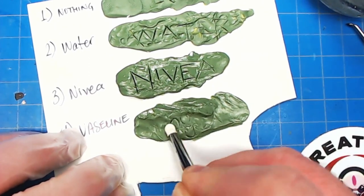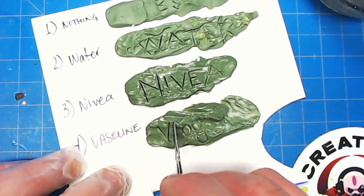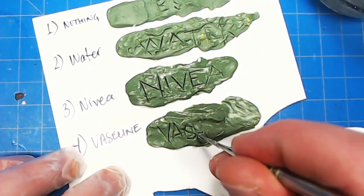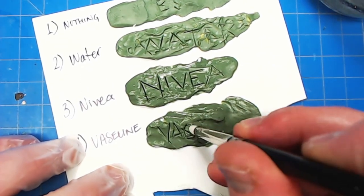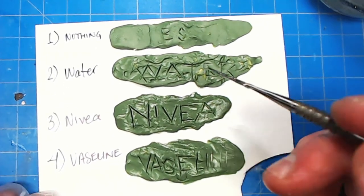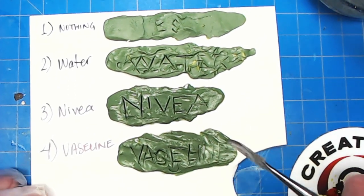No stickage. This makes green stuff as pleasant to use as Nivea does, which is cool. So you've seen the difference — how hard it was to sculpt with no lubrication, how it was easier with water but still a bit tough, how Nivea you could just slide right over it, and how we've got a similar sliding effect with Vaseline.